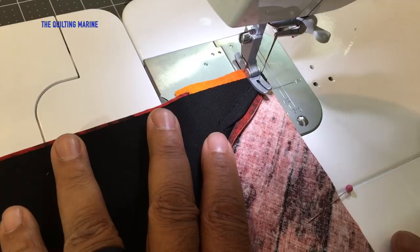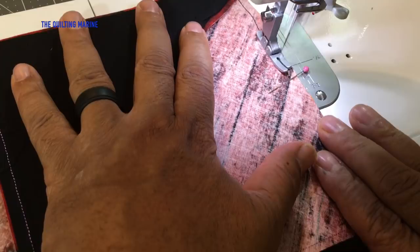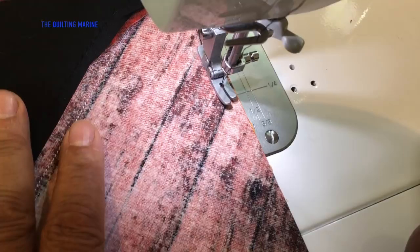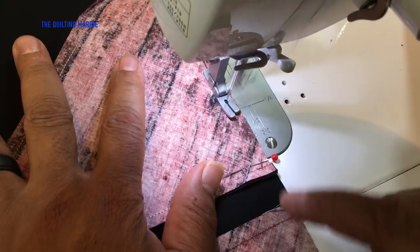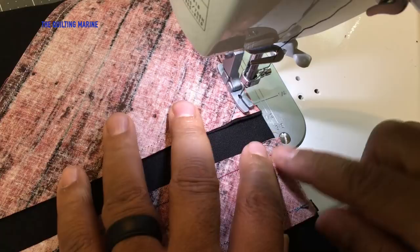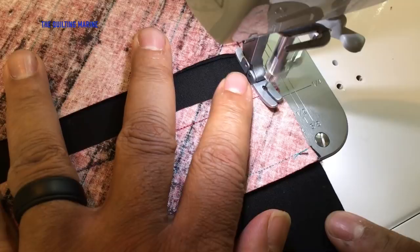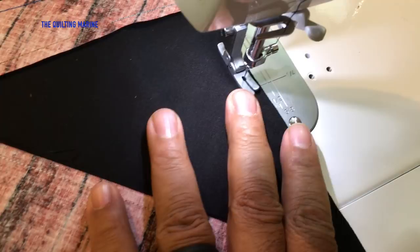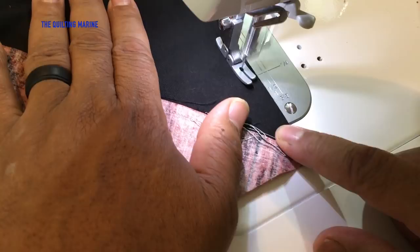Don't get in the habit of running over your pins — it's not a good thing when your needle strikes a pin. Quarter-inch seam, pull the pin out right through the intersection. Let's keep going, backstitch, cut it, and pull it.